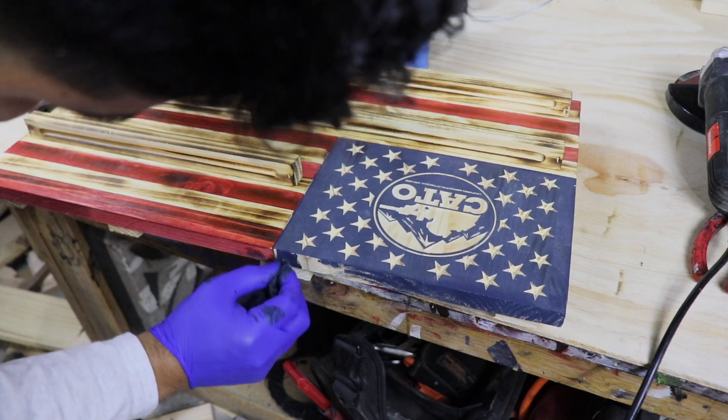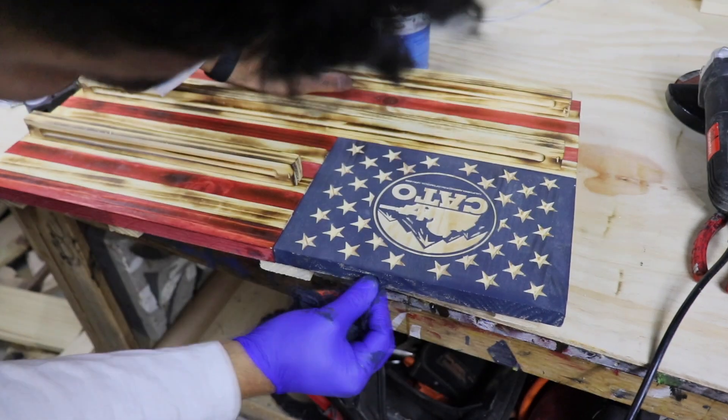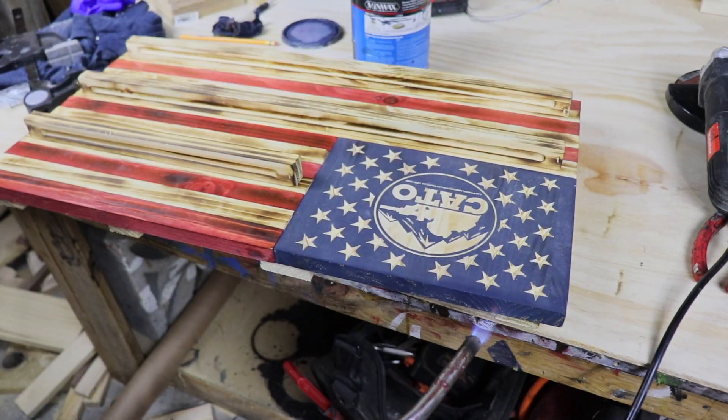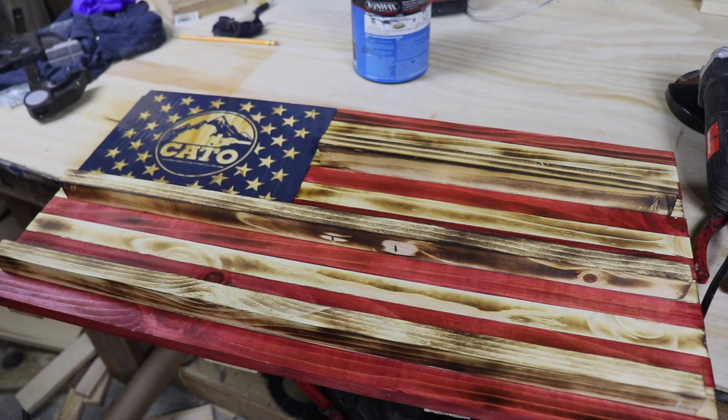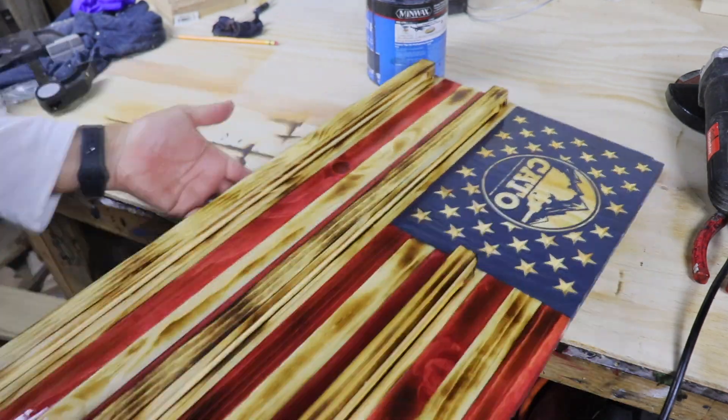With the racks now attached, I stained the edges of the union and torched them to dry faster. Once dried, I used some spray polyurethane to seal the flag. Here's the final product — what do you think?